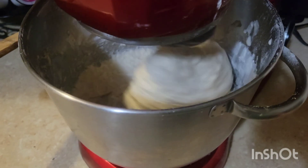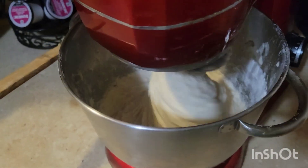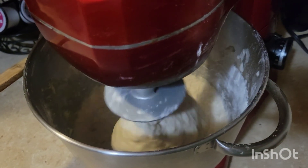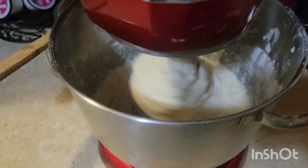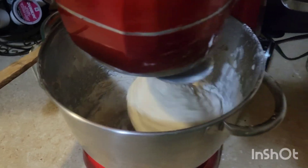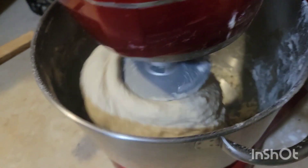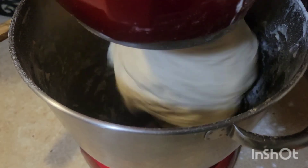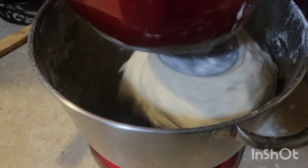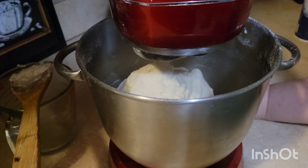We're starting to get real close. As you can see, the dough is starting to pull up against the dough hook. The goal is when all the dough gets off the bottom and pulls completely away from the sides, that's when we'll be ready. Now you can see how it's pulled completely away from the sides. I'm going to set a timer for eight minutes and let the mixer do the kneading for us.